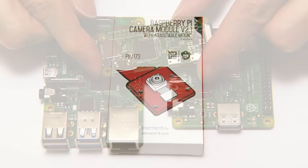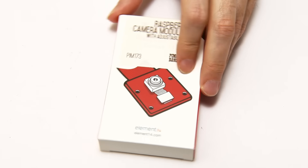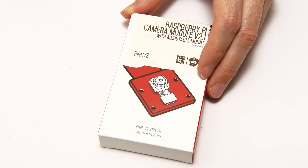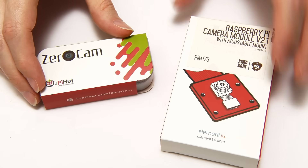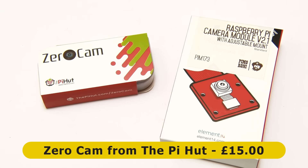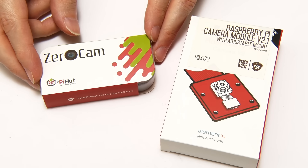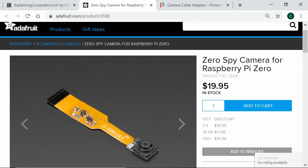There are various camera options available. We could use a standard Raspberry Pi camera, which costs about £24 or $30. But for this project I thought I'd try one of the smaller and cheaper cameras made specifically for the Pi Zero. I've got the ZeroCam from The Pi Hut, which they sell for £15 at 5 megapixel resolution. A similar option in the US is the Adafruit ZeroSpy camera for $19.95.